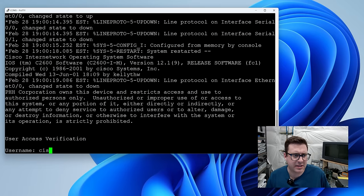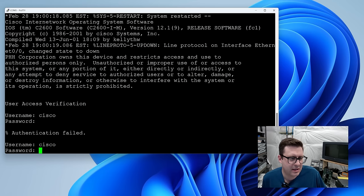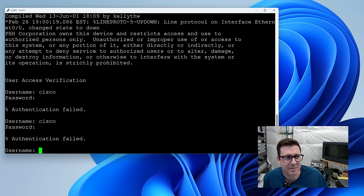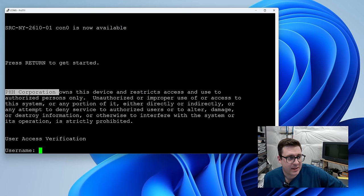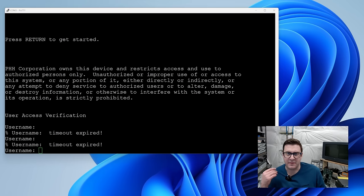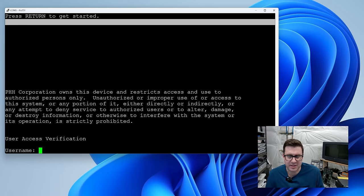Trying username 'cisco' — nothing. Trying 'cisco/cisco' — nothing. There's a custom message of the day: 'PHH Corporation owns this device.' This clearly hasn't been wiped. The password reset procedure involves booting to ROM MON and using a configuration register. If you don't have access, I can use a particular register value to reset the configuration.